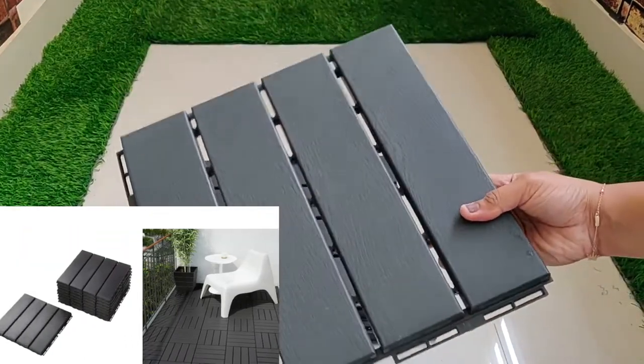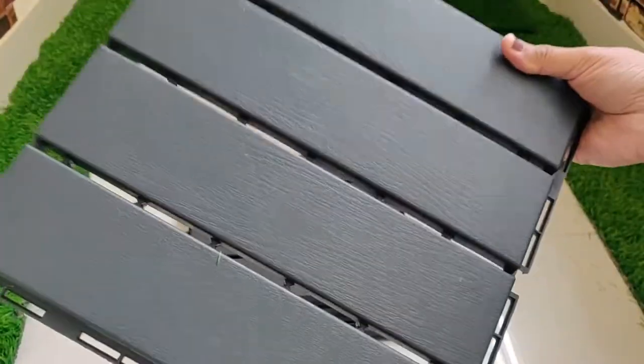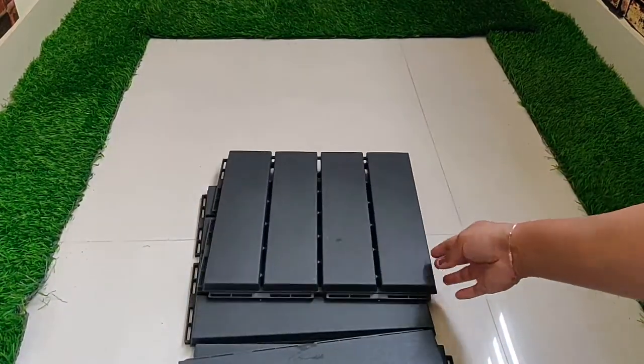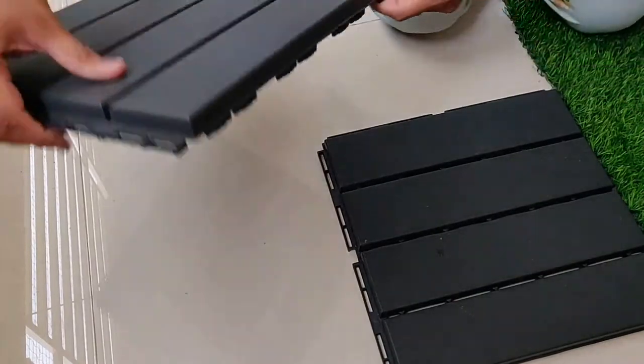These are the tiles that I bought from Ikea. They come in a set of nine per box and I ordered three boxes, which fit perfectly for my balcony. They have little grooves on the side so you can just press-fit them together.